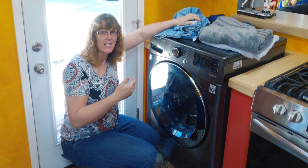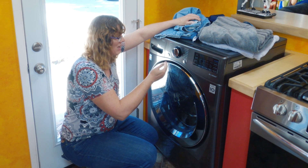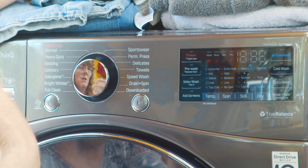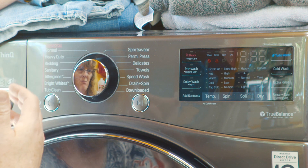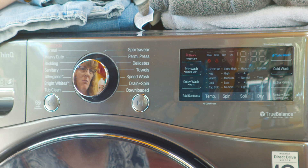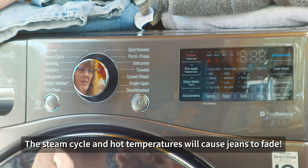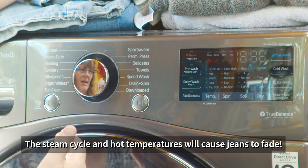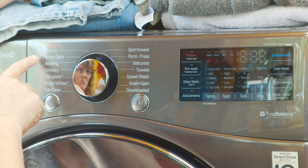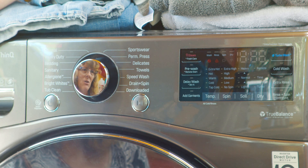I don't really use the towel cycle because this side of the machine doesn't allow the steam cycle. I often want to run a steam cycle through my towels to get rid of the mildewy, moisture smell from towels sitting in the bathroom, or for dirty work jeans where I want the extra cleaning power. I can't do that with anything on this side, so I'll choose normal, or heavy duty if my jeans are really soiled. So I'm not using the towel cycle a whole lot.